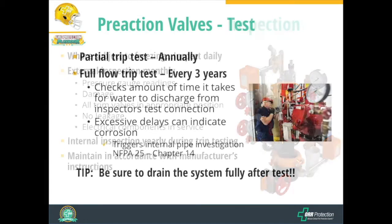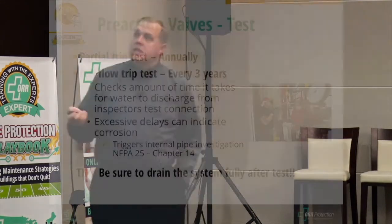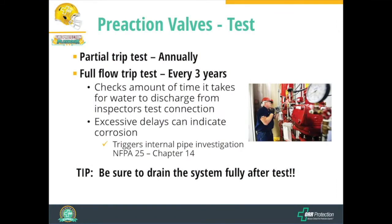Trip testing is an operational test where we walk through the sequence of that valve to make sure it will operate when there's a fire. There are two varieties: the partial flow trip test, required every year, and the full flow trip test, required every three years. During partial flow trip testing, we step through the sequence of the valve and allow just a little bit of water to flow through — we don't want to fill the system with water.